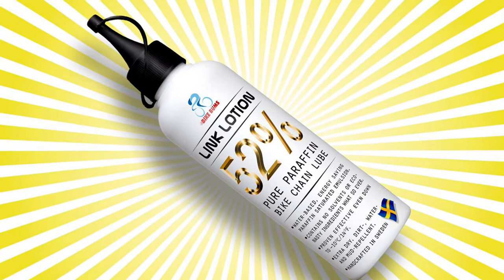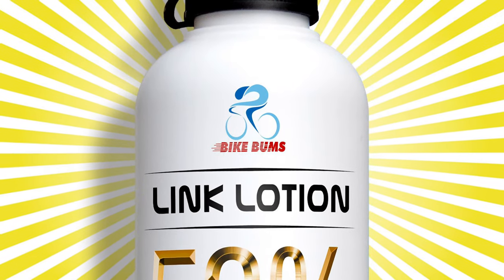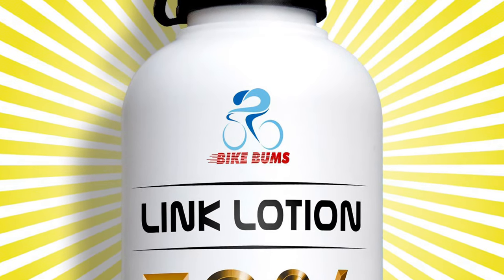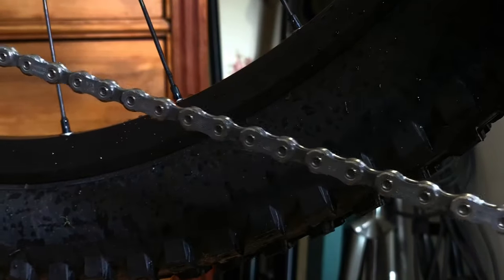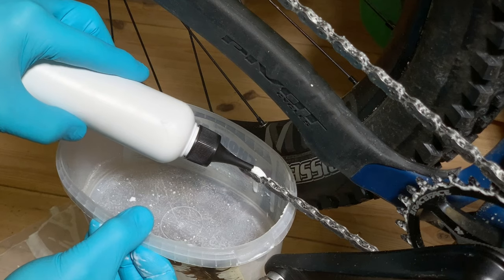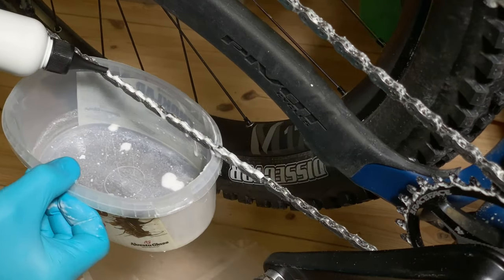Welcome to this link lotion instruction video. I really hope it will help you enjoy your time in the saddle even more. The method we're about to show you here is the one with the chain removed from the bike. See more about the chain-on method in our video that covers that.